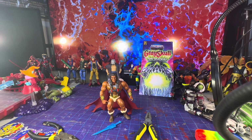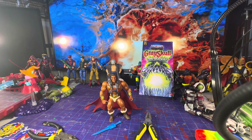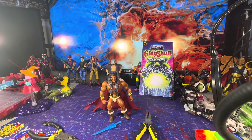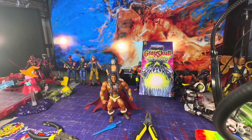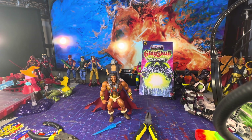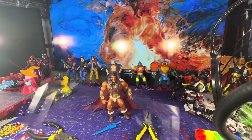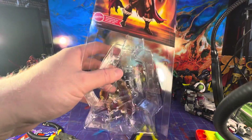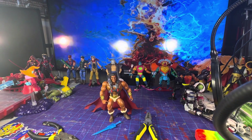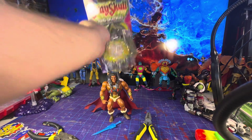We're going to put this back into the box and figure out how it goes back in. I think this piece just keeps him from wobbling around, and then we slide this back in here. This goes right back into his normal box so we don't misplace anything.